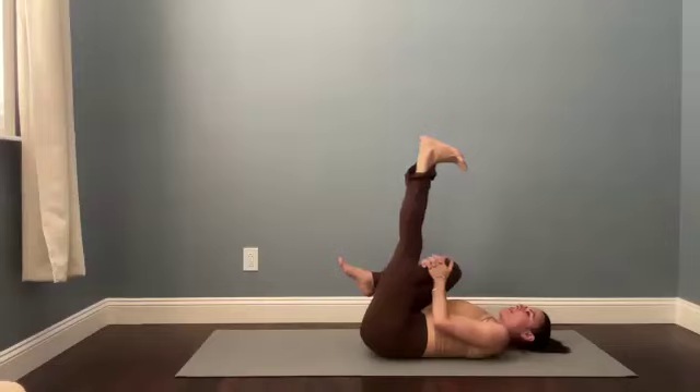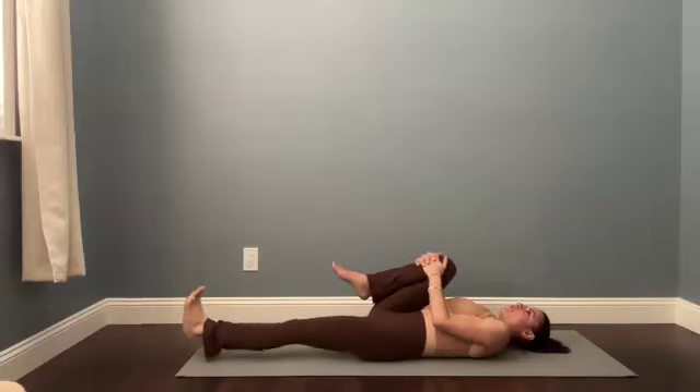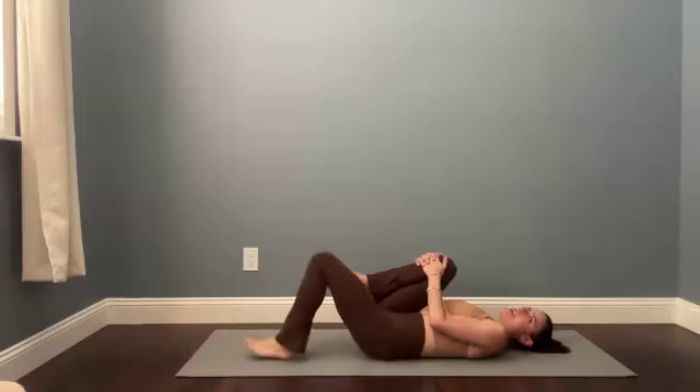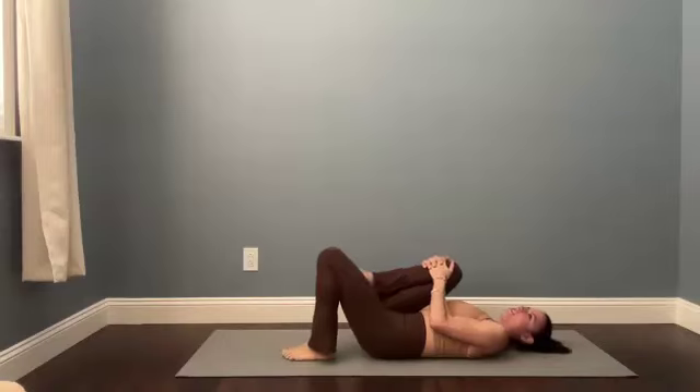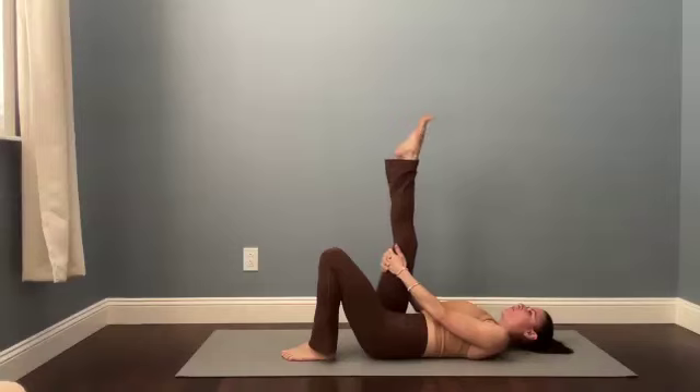Let's flex the left foot so the heel is pointing toward the ceiling. You might bend the knee a little bit — that's a lot on the hamstring. Take a big breath in. Then slowly, with a straight left leg, lower that left leg all the way down in front of you until the heel lands. Slide the heel along the floor until you bring your foot back underneath your knee. Extend the right leg up and circle your right ankle. Spread the right toes.